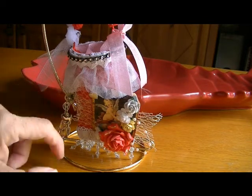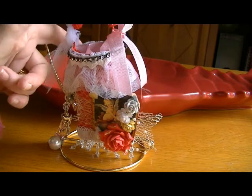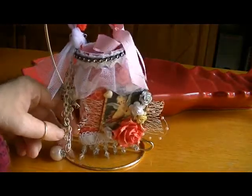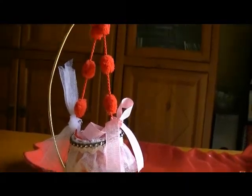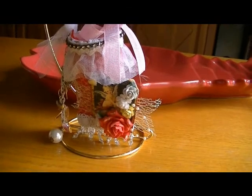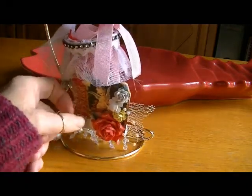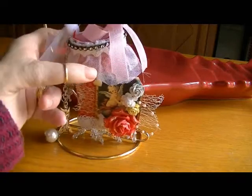Hi ladies, it's Karen and I have a quick project share for you today. I made another one of those TP Tussie Mussies and right now it's hanging on one of those ornament display hooks that I had gotten at Michael's this past Christmas. For my TP roll I painted it with pink acrylic paint.